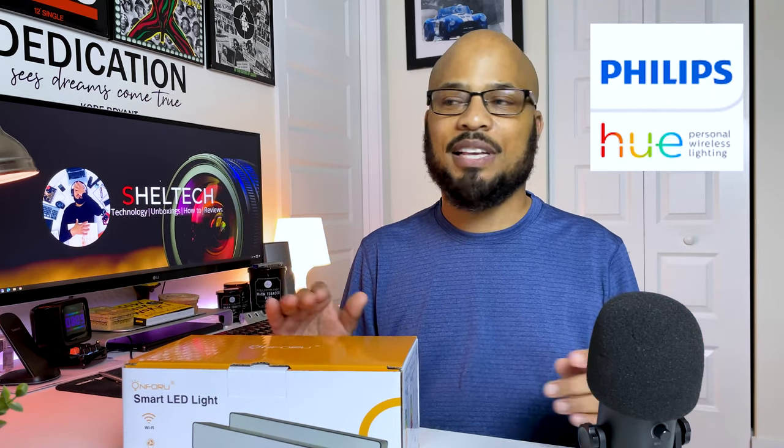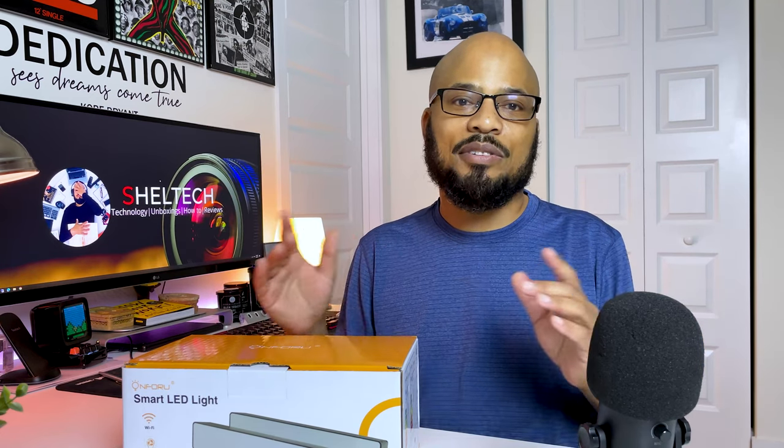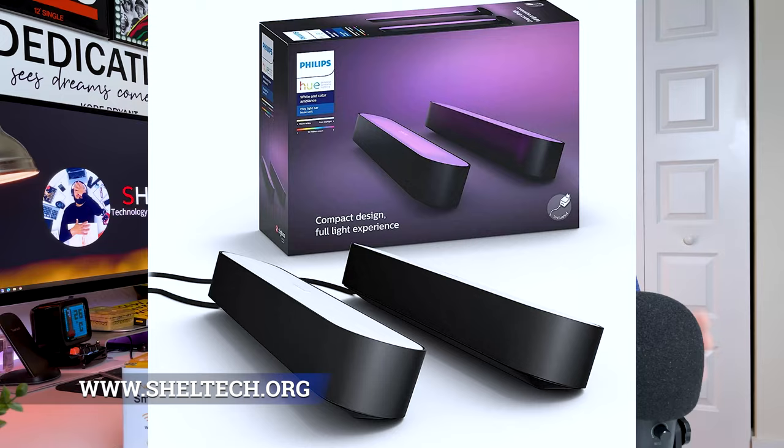The On4U ambience light bars. For years, I've been using the Philips Hue lights all around my house and on my desk setup. It's a great system that I really enjoy, but it can get really expensive. So I've been looking to add to the system, but I really can't justify the cost of adding extra lights such as their Philips Hue light bars.